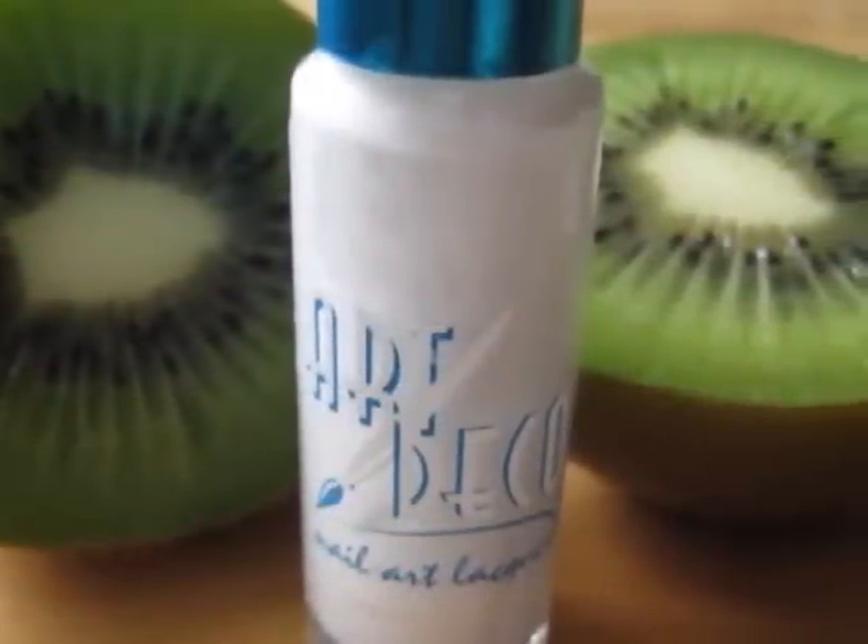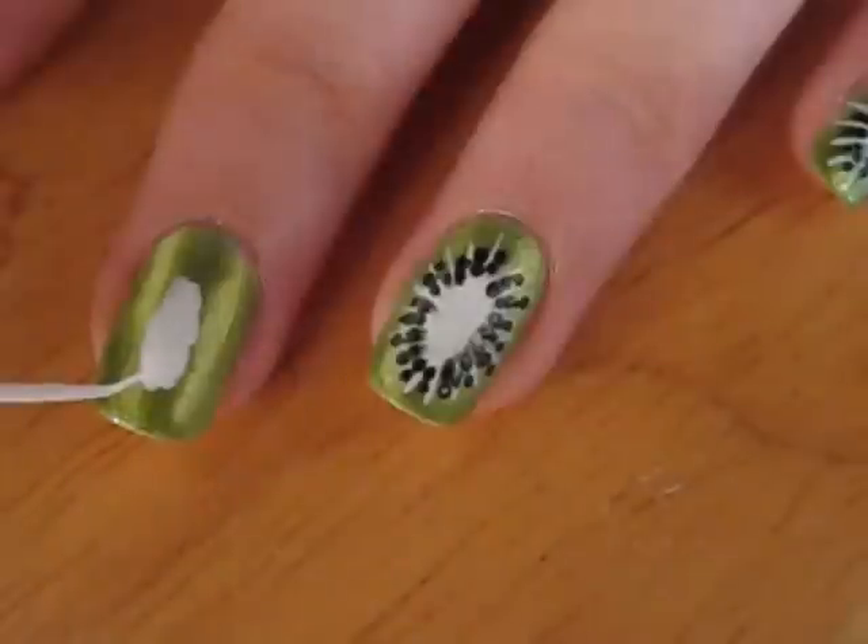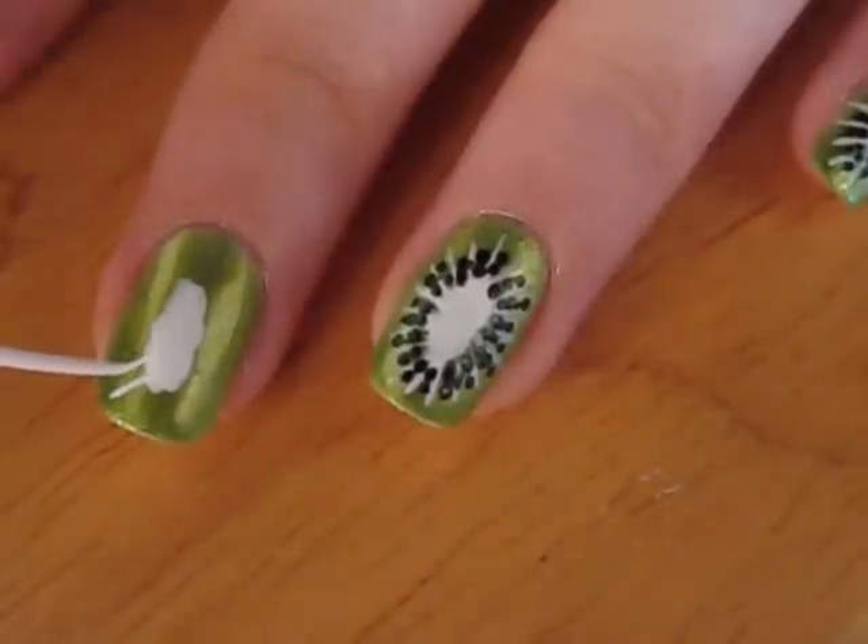Next, you will need to take a white polish with a thin brush to create many thin lines coming out from the white center.